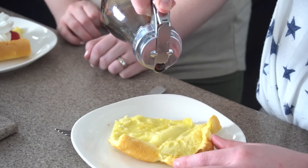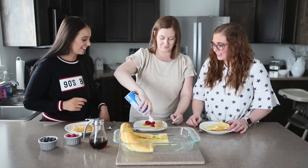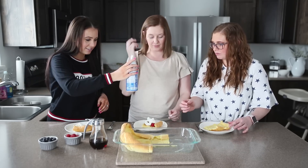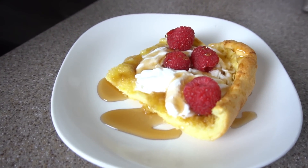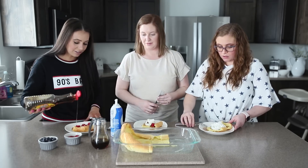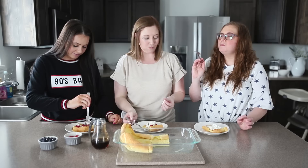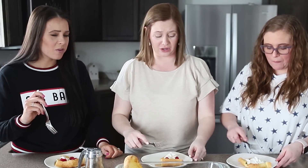Start loading them up. I don't want the syrup. Mine looks bomb. Okay, take a bite — tell me what you think. Life changed. So good, you guys. So yummy.